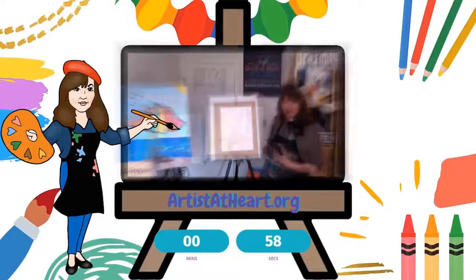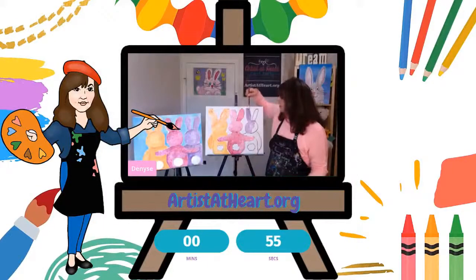I'm Denise with Artists of Her Paint Party. You have to customize it, make something that you like, make it personal to you.